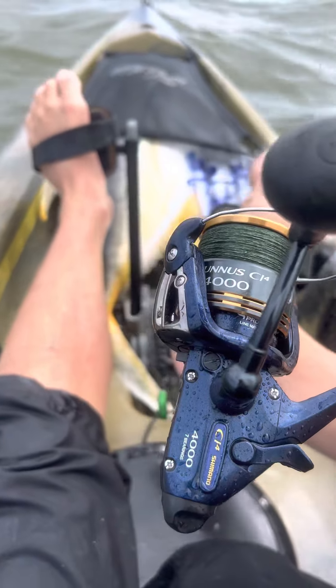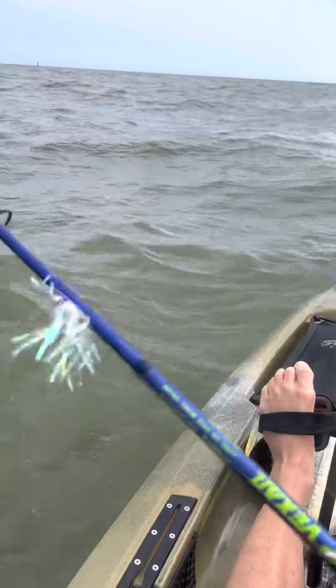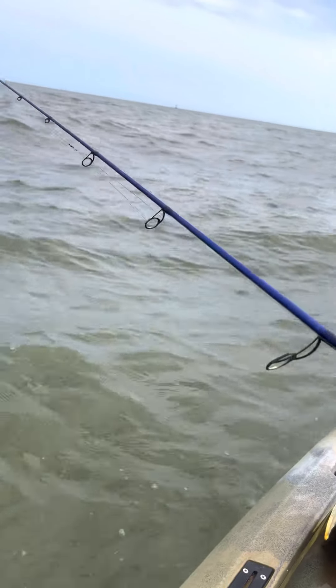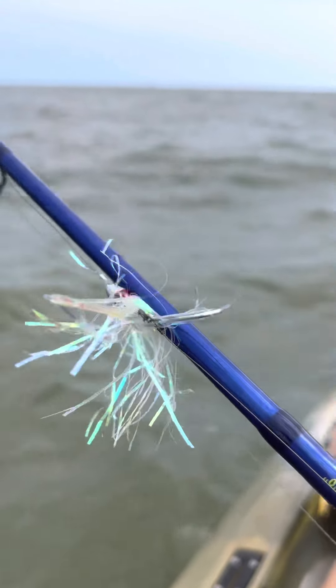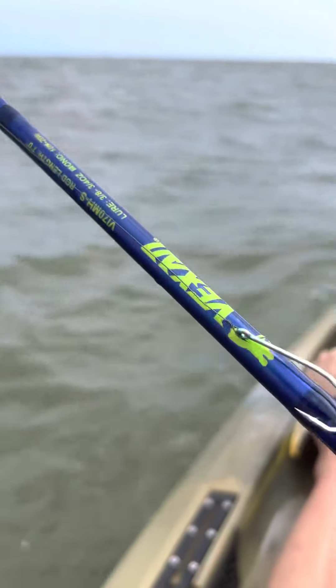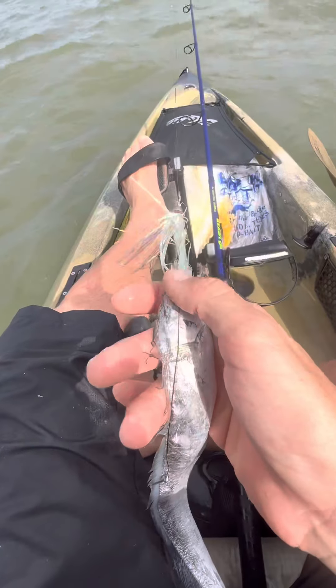This is my reel — it's a 4000 Shimano Thunus and it's got 150 yards of 30 pound braid on it. I've got some 44 pound wire to a little duster that's got a three J-hook and another one down here, and I'm going to put a ribbon fish on. Here's the duster — it goes on right here.